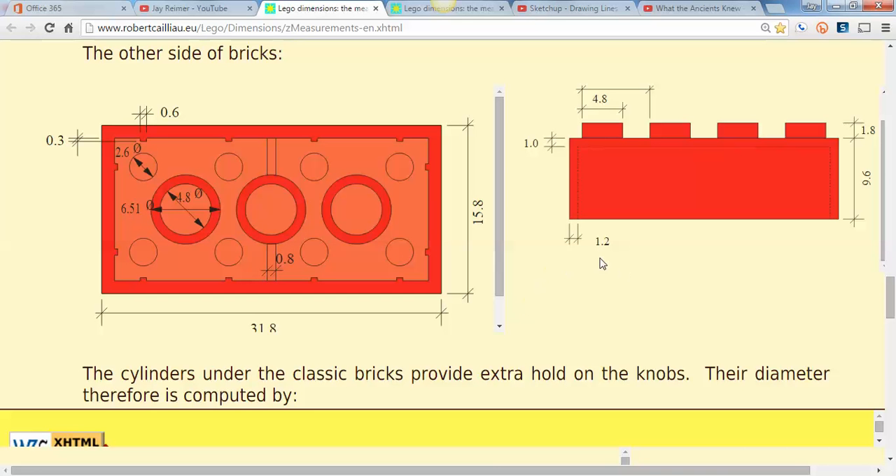Let's go back and check our dimensions. This dotted line tells me that the thickness of a Lego brick wall is 1.2 millimeters. Up here, this tells me that the thickness of the top is 1.0 millimeters. So I want to make my Lego brick wall 1.2 millimeters wide and push it in 1.0 millimeters from the top edge.